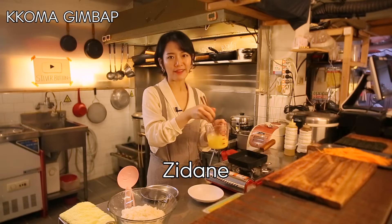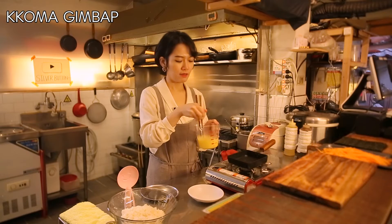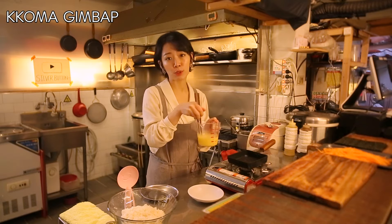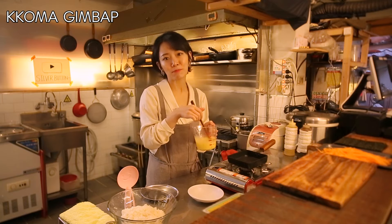This is called jidan. Usually you have to separate egg whites and yolks to get both a bright white and yellow color for your dish. Today I'm not going to do that part because I just want it very simple.